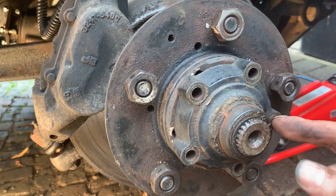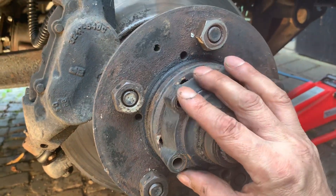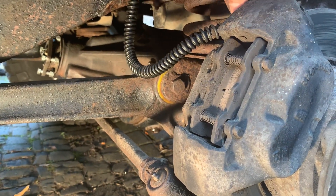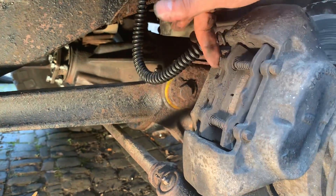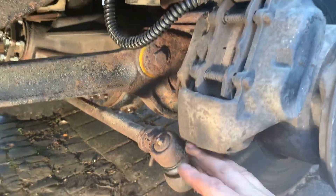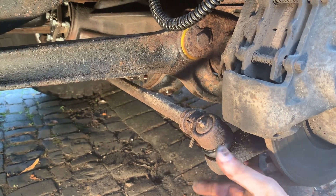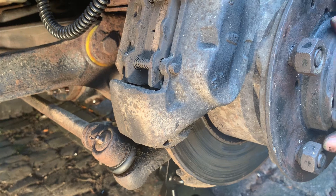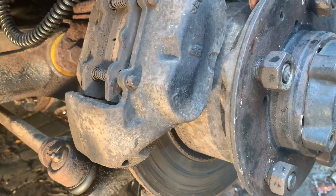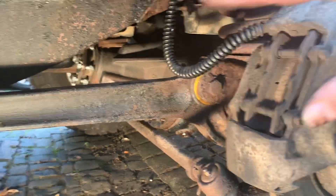I need to get a pair of circlip pliers — I'll have to go down to Machine Mart to buy them — take this drive flange off, then take the brake caliper off which is four bolts, about five-eighths I think. Take the split pins out, take the brake pads out, take the caliper off, and there's a tie rod with a ball joint that needs splitting too. Then I'll finally be able to get the drive shafts and CV joints out after I've taken the stub axle off.